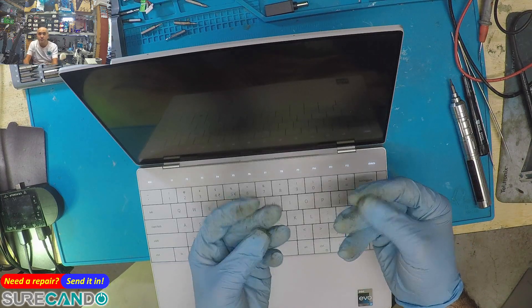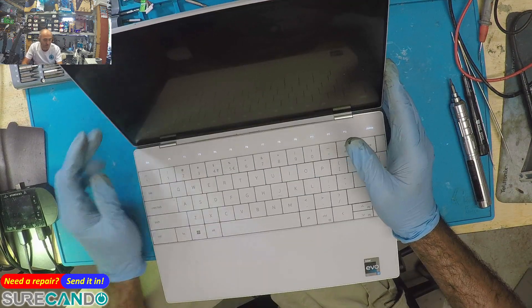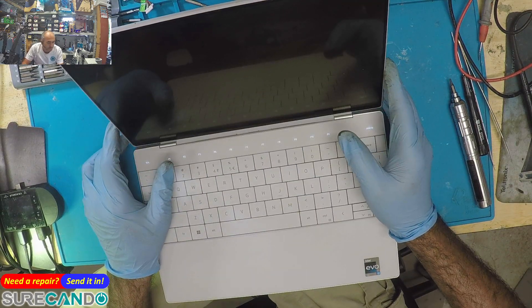Look at all this on your hands — all this rubbish. They all get on your hands if you don't use gloves.